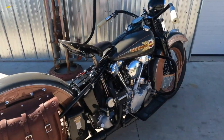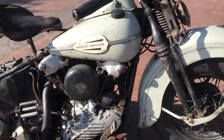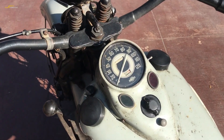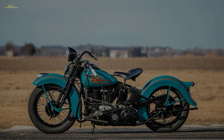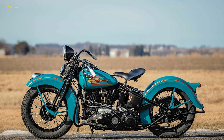Overhead valves had become the default layout for British and European motorcycles, while the American manufacturers Harley-Davidson and Indian were still producing side valve or flathead engines. This wasn't necessarily a bad thing, as side valve engines were generally simpler in that there were fewer moving parts, which made them cheaper to produce, easier to maintain, and much more reliable.